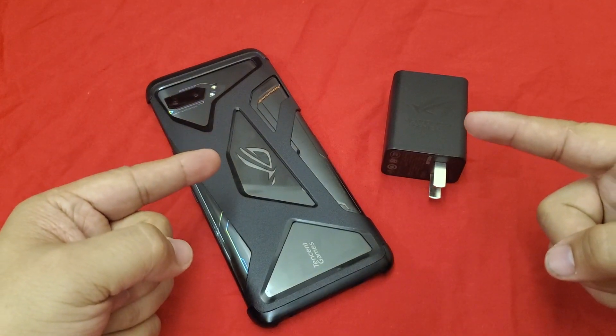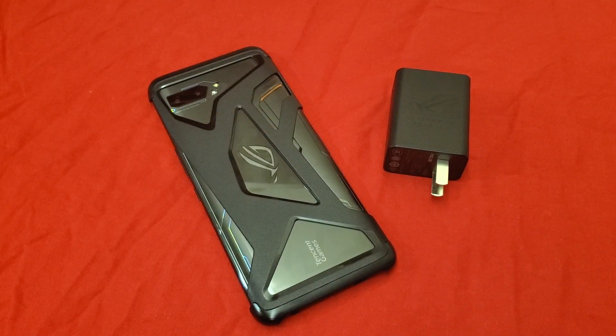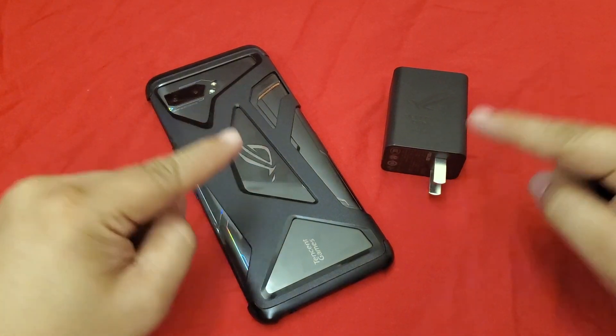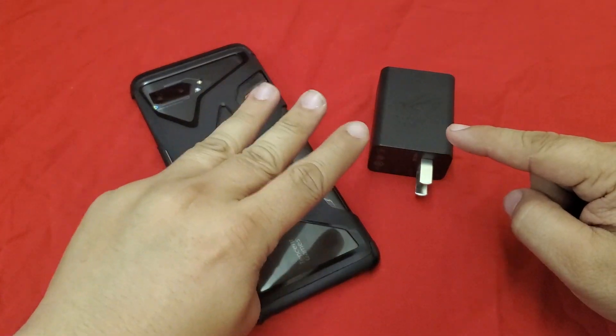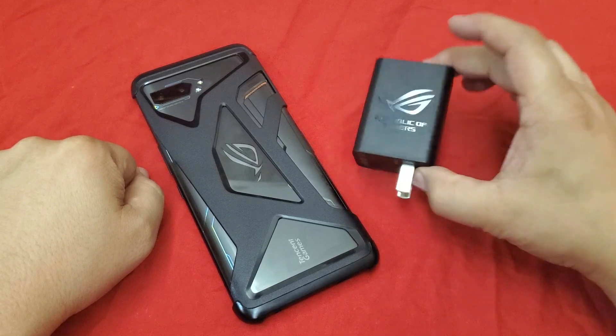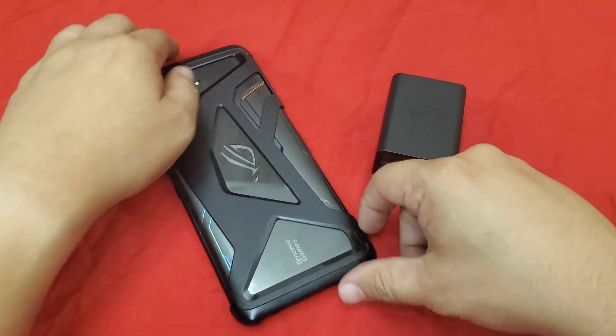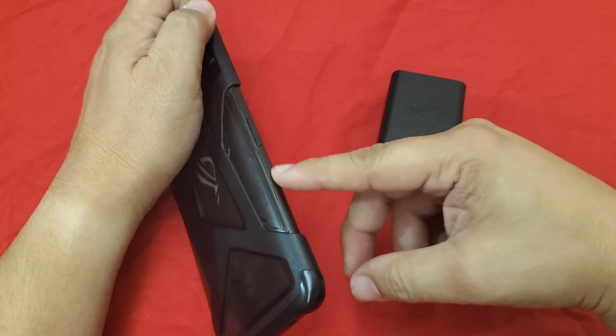Hey, welcome back my followers, I'm your host JD Knows, and this is another episode of Knows Cool Stuff. You are not having deja vu — this is the third charging test for the ROG 2 phone, and this is the second one with the 30 watt charger.